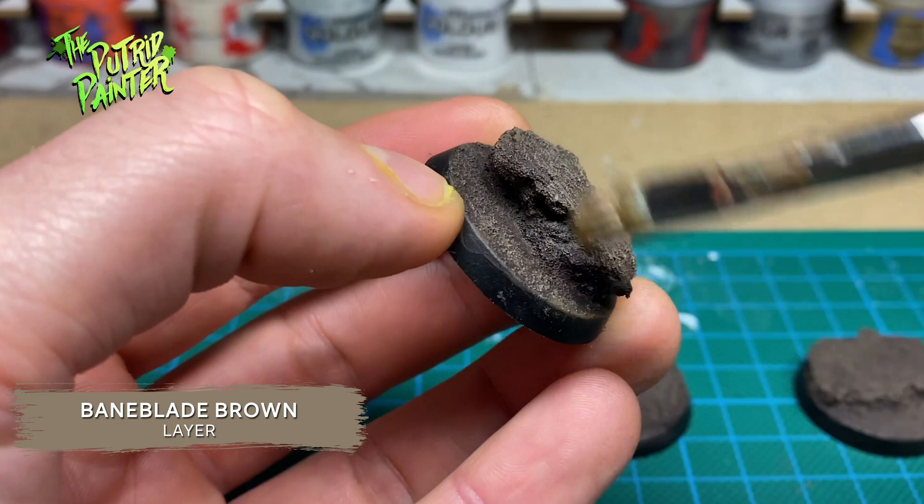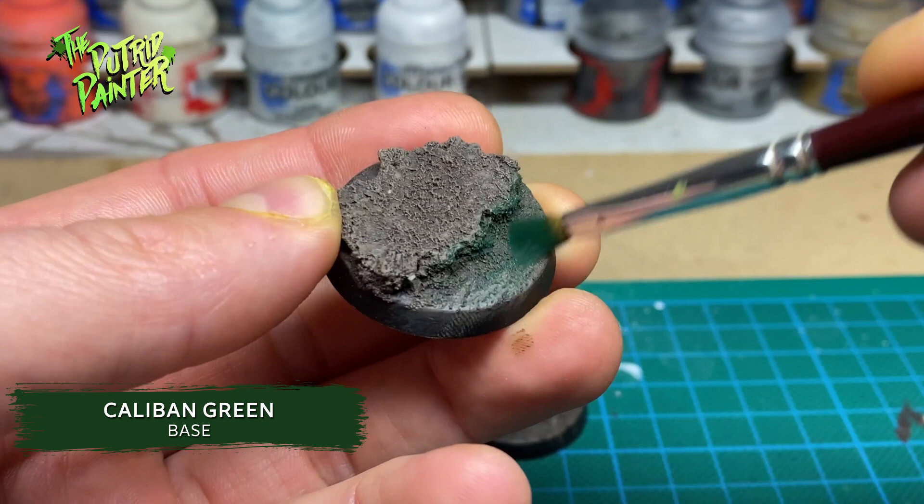Now I'm dry brushing Caliban Green on the areas where I want my swamp water to be. Be sure to also hit the surrounding areas. This discoloration will help sell the idea of a wet and dirty environment.